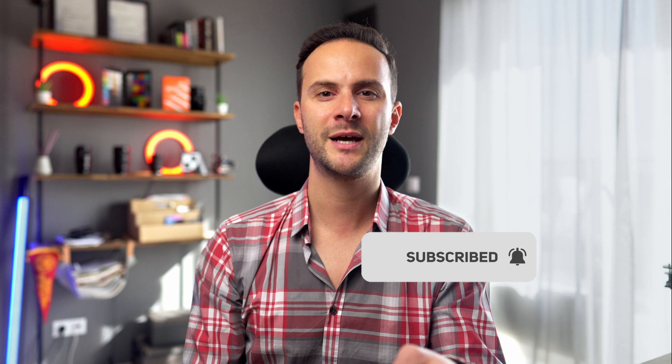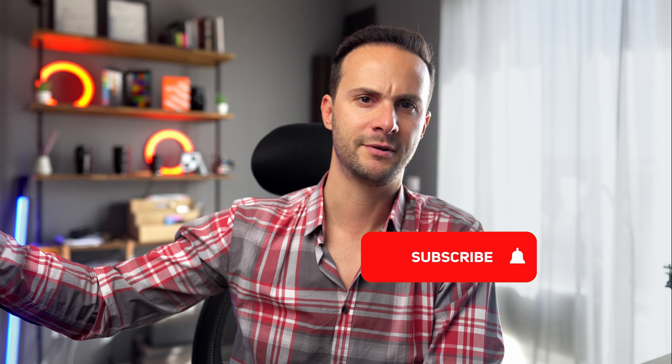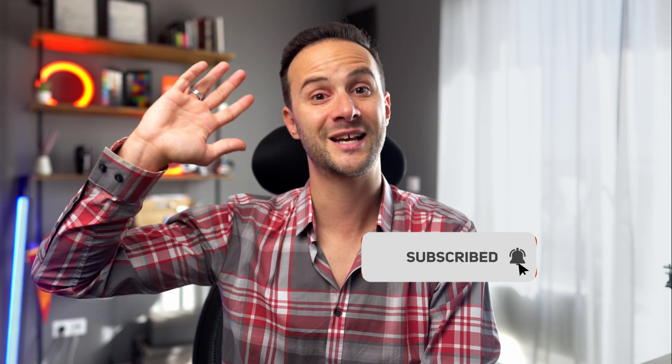Tons of content coming up. Thanks for watching — I'll catch you in the next one. Check them out. Thanks for watching. Bye.